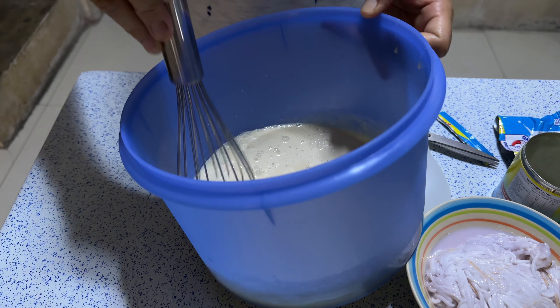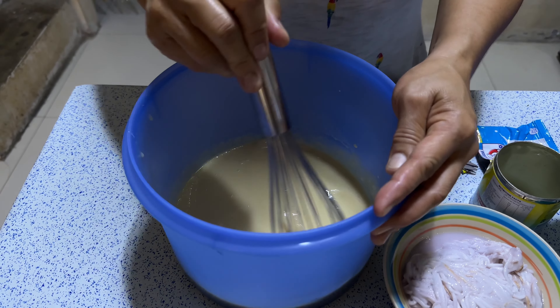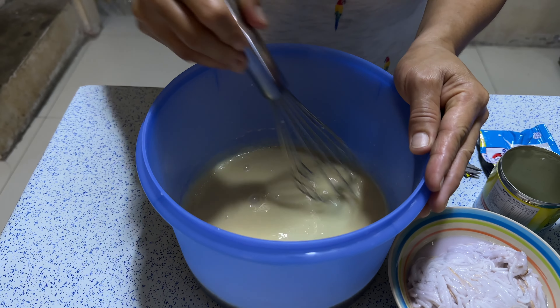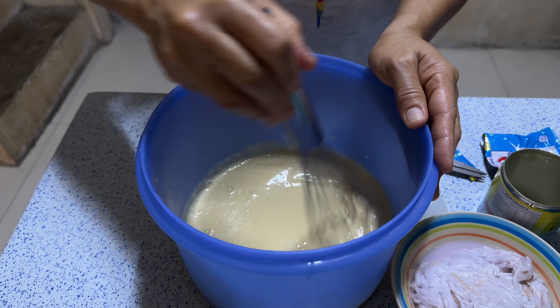Good afternoon, guys. Today is April 26th, Wednesday. By the way, we make fruit salad, guys.